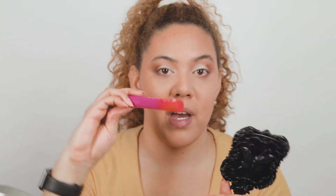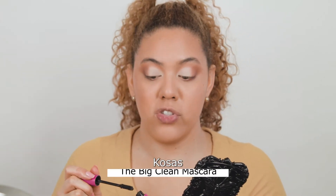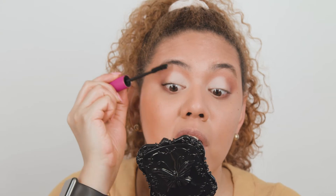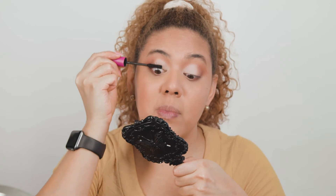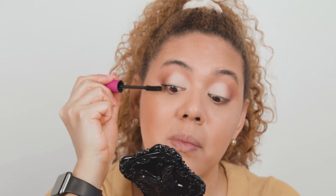For mascara I'm going to be using my Cosas mascara — you guys saw this in my first haul for the channel, linking it above and in the description. This mascara is amazing and beautiful. It gives a lot of volume and it is a little bit clumpy, but I love that look — it looks very editorial to me. Not everybody likes clumpy mascara, but I'm all about it.